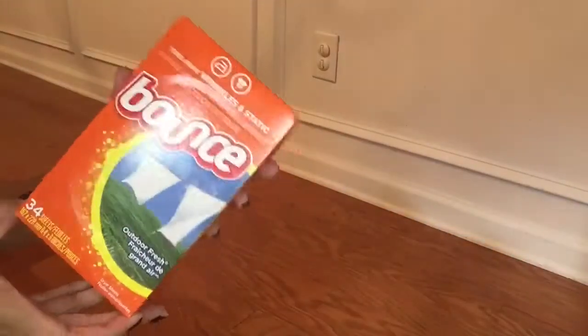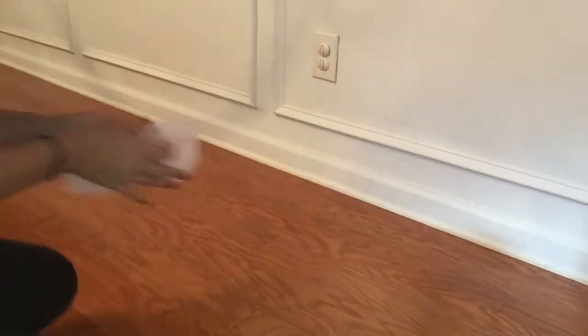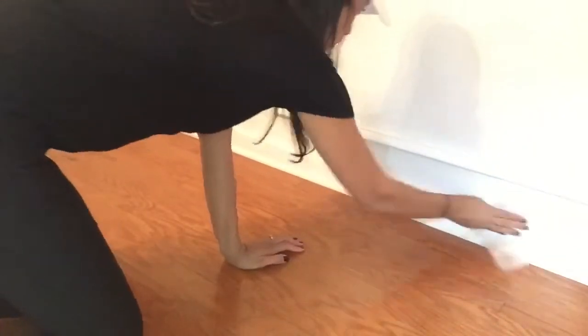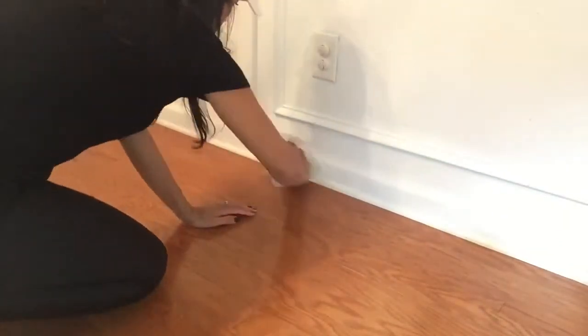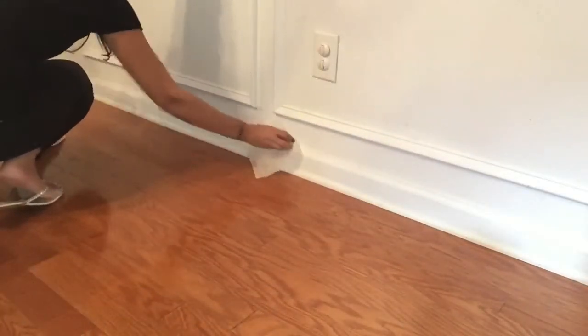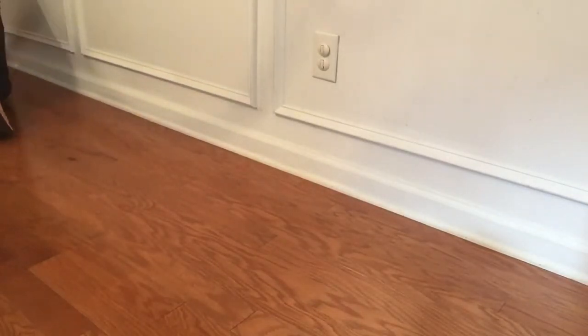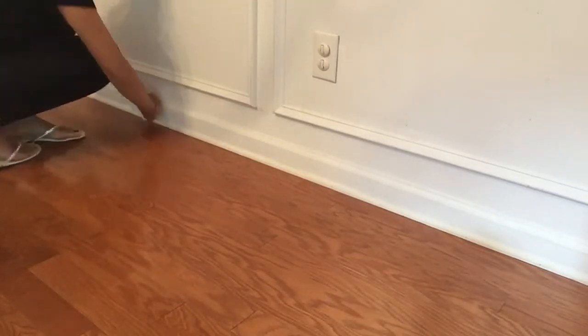Next I will be using some dryer sheets — I chose to use Bounce, but you can use any dryer sheets of your choice. You're just going to rub the dryer sheets all over your baseboards. By doing this it helps the dirt and dust not cling onto or stick to your baseboards as much as they would normally.